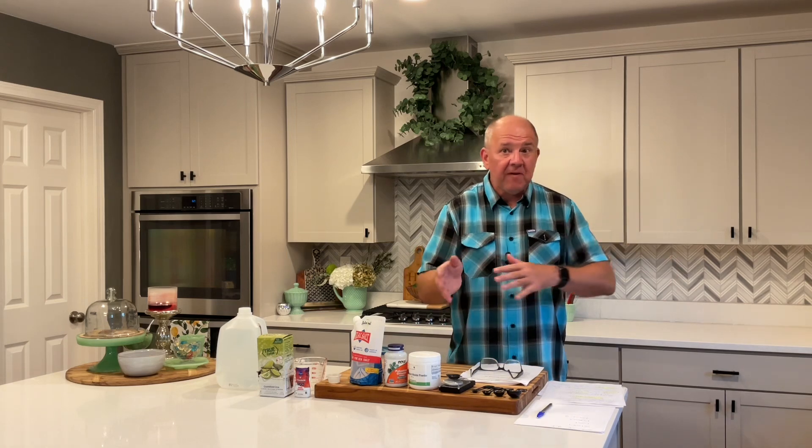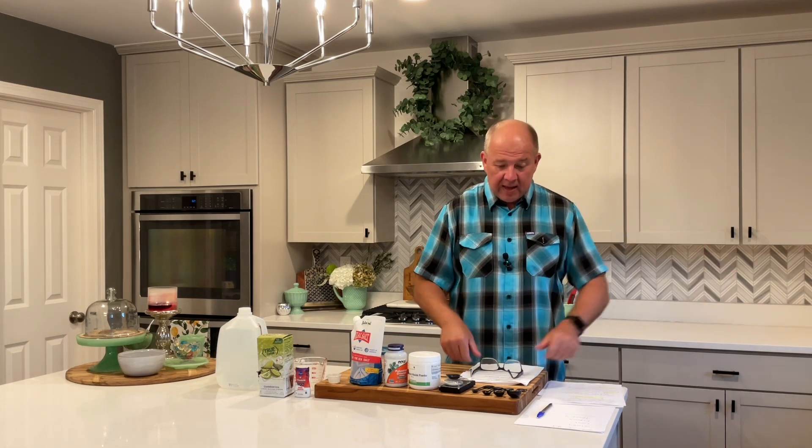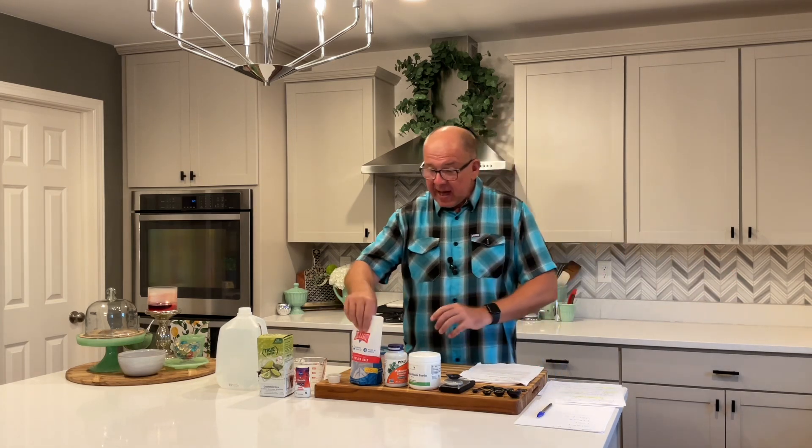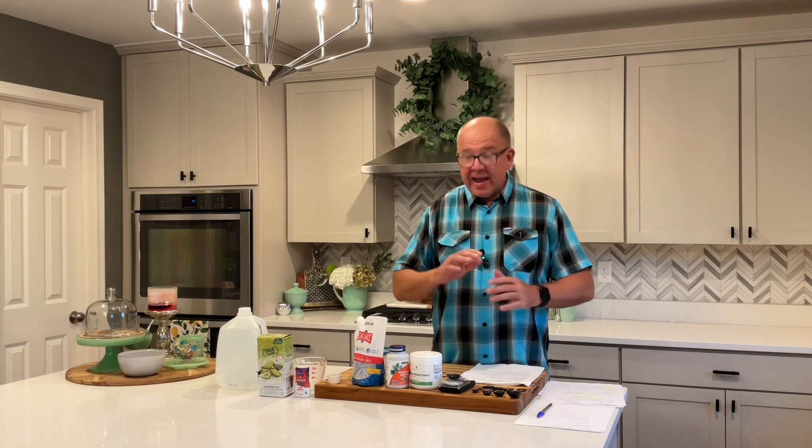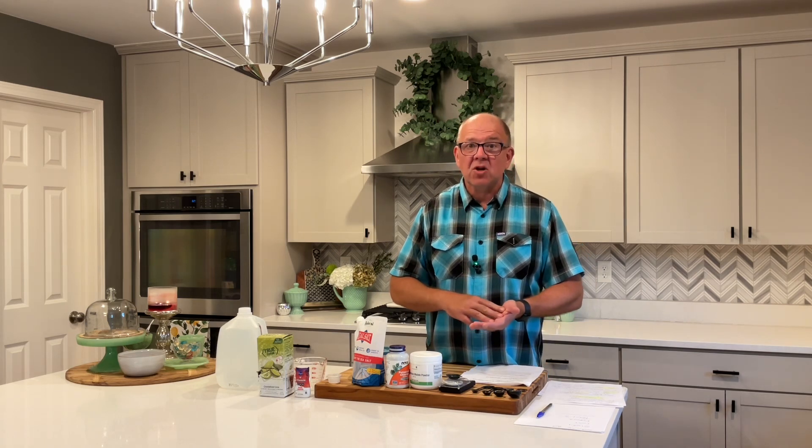When I worked out the cost per serving, Element is $1.50 to $1.80 per serving. I can buy all three ingredients for a little over $40, and I calculated I'd get about 300 servings out of that — that's about 15 cents per serving. So 15 cents versus $1.50, I'll take 15 cents all day.